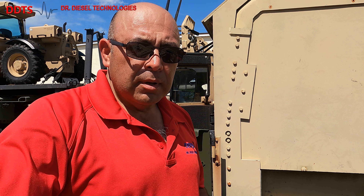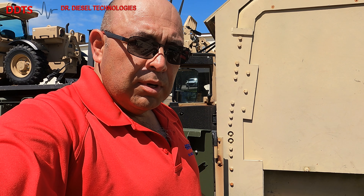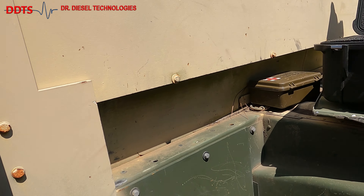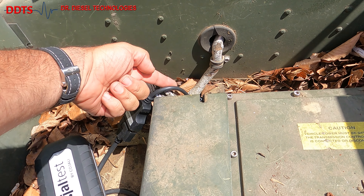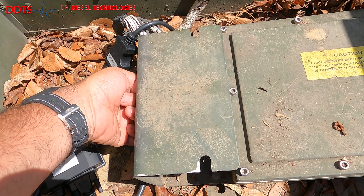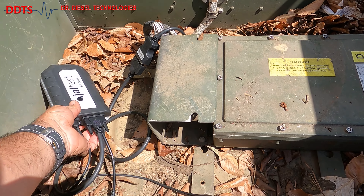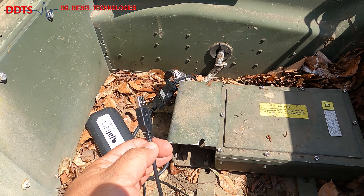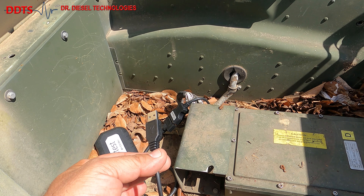Once you get all your cables set up, you can see I've got my JDC 548.9 going into the diagnostic connector that we previously showed you. You're hooked up to your V9 right here, and then finally we've got a USB cable ready to go into our USB port on the Toughbook.